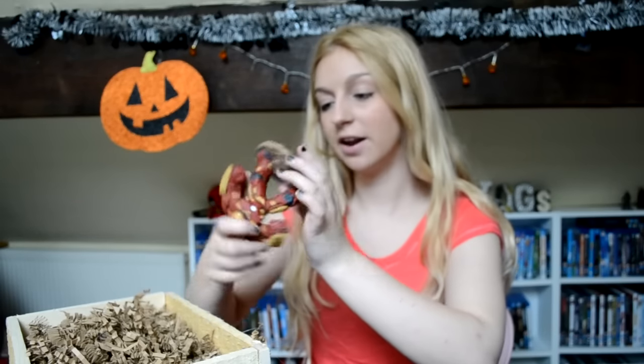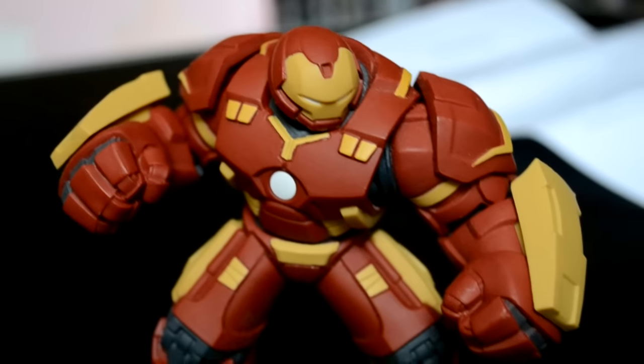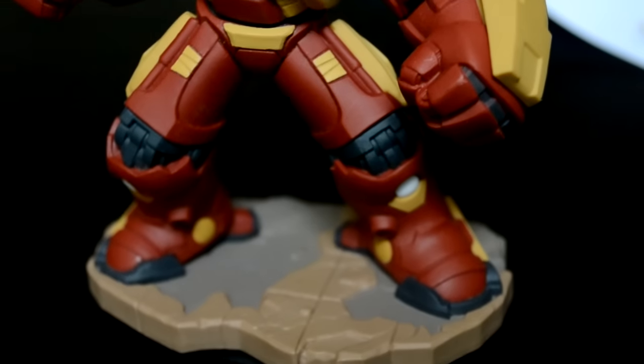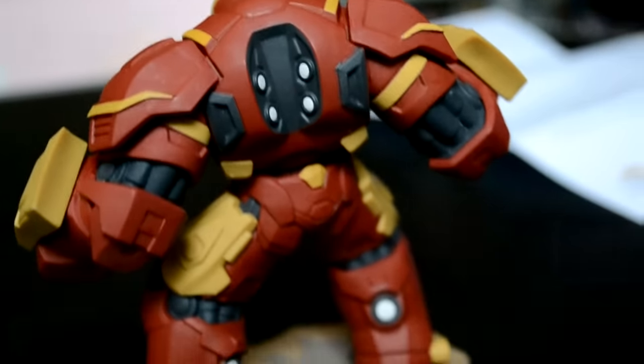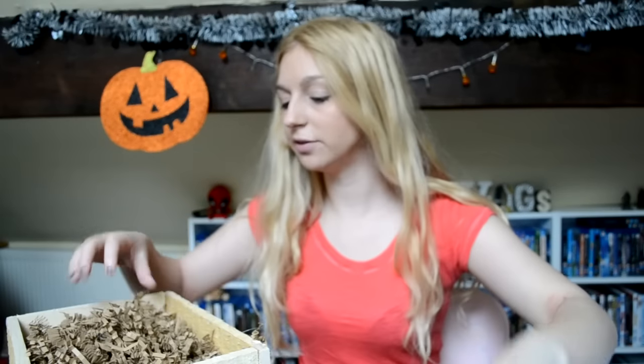Oh my gosh, Hulkbuster is so big! Even the base of him is so much bigger than usual, obviously because the Hulkbuster is big — he's a really big, sturdy character. I'll do a close-up but he looks awesome. Of the games-to-life games that have come out this year, Disney Infinity 3 is actually the one I've played the most. I cannot wait to get Hulkbuster on the Disney Infinity base and play with him in the game and the Toy Box. I'll probably do a review to see what abilities he has, but yeah he looks so cool and he's a lot heavier than the other figures.